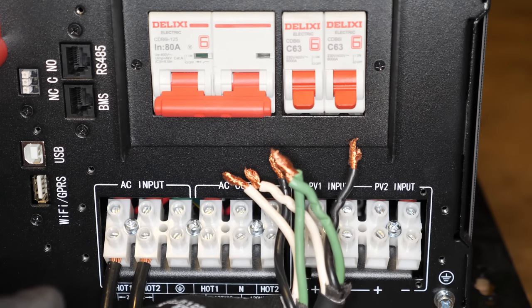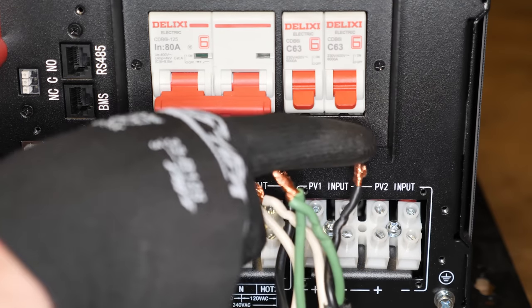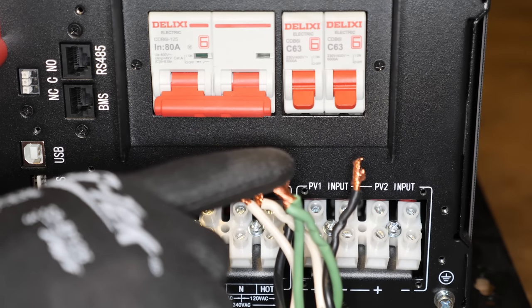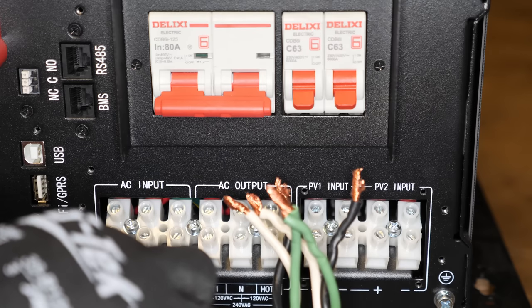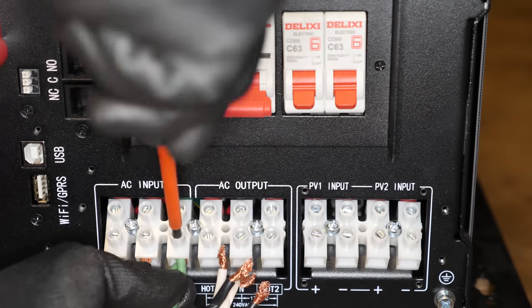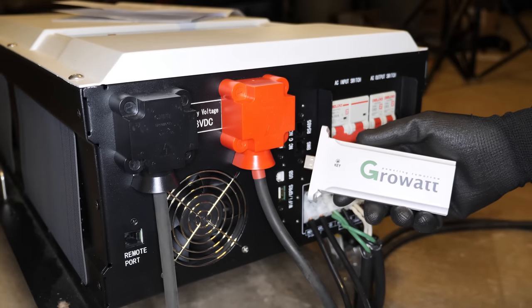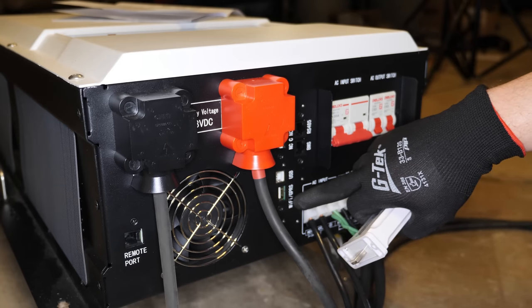These next connections are two grounds, two neutrals, and two separate hots. I could have wired the grounds together inside the little box, same with the neutral, but I just twisted them together here and wired them in. We're also going to attach the Growatt Wi-Fi dongle into the Wi-Fi USB port.